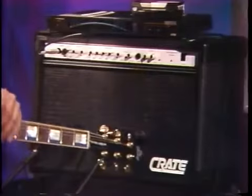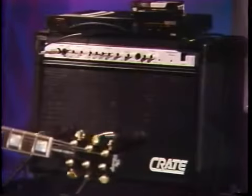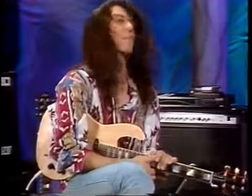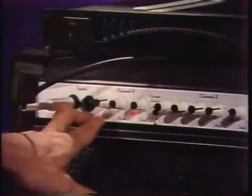Now we're getting into amplification. Right back here we have a Crate Two-Driven 50 with chorus — we'll explain what the chorus is in a second. Basically, a tube amplifier is a little bit different than a transistor amp; the transistor amp has a slightly different tone than a tube amp. I myself enjoy tube amps a little bit more than the transistor ones.